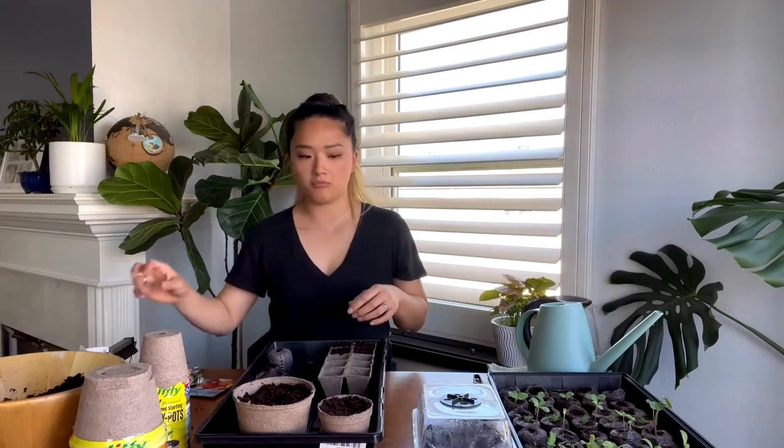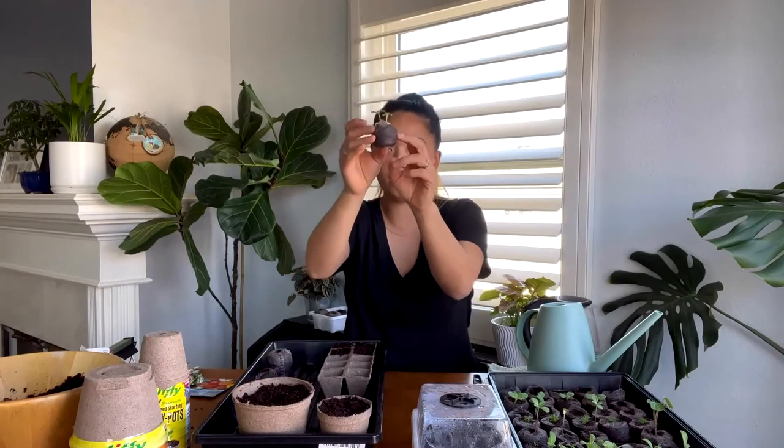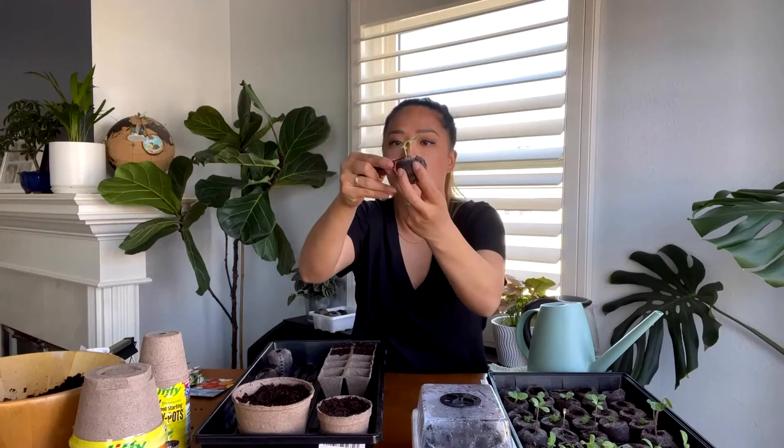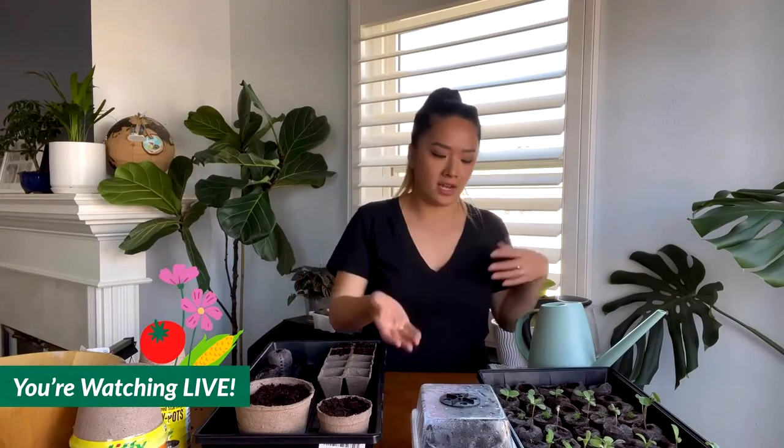Once seeds sprout — like this one here where there are two sprouts — you definitely want to thin to one so the stronger one isn't competing for nutrition. Just take a little scissor and snip the weaker one off, keeping the healthiest one. When should you take the dome off? Take it off when fifty percent of the seeds have germinated. Otherwise, keep the dome on to help the remaining seeds stay warm and retain moisture.